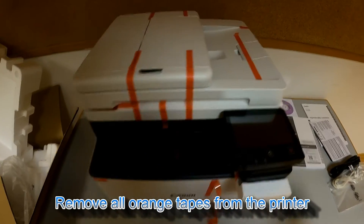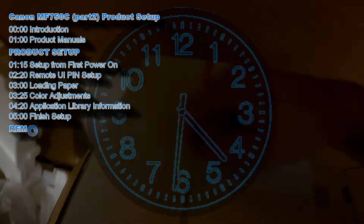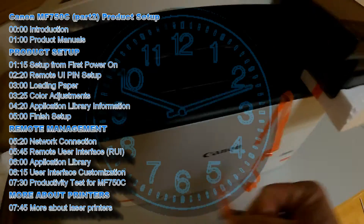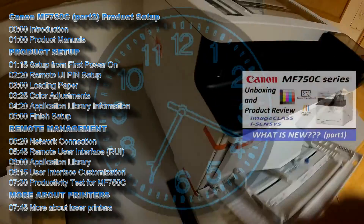First I remove all the orange tapes from the printer after unboxing. I will show the following in this video, and the full product review on this model you can find in part 1 in the upper right corner of the screen.